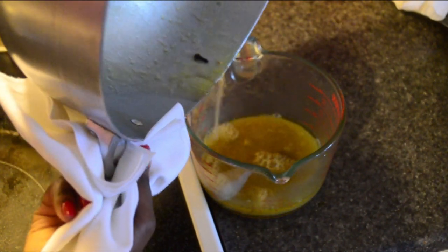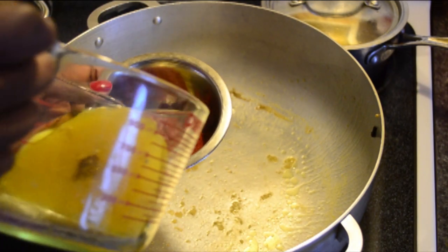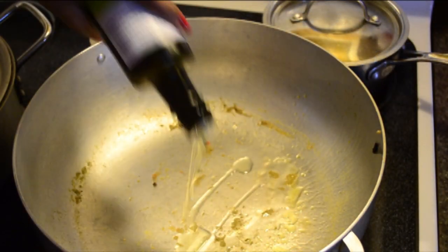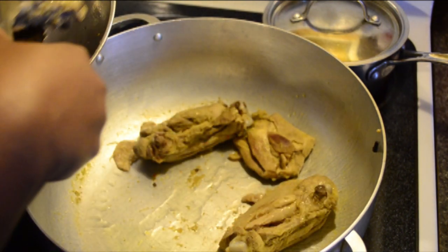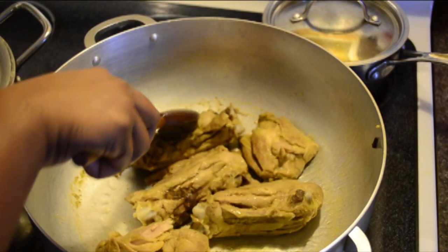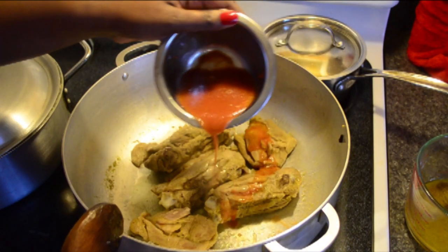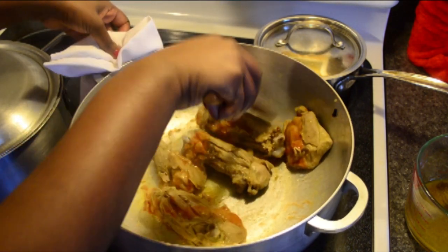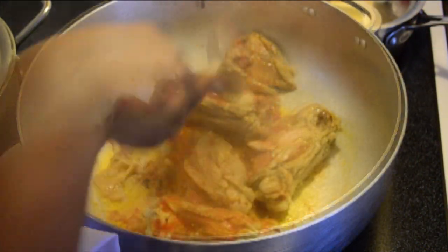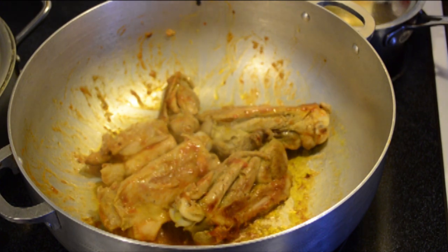Now we're going to start browning the meat. They use this process a lot in Haiti. Basically, add some of the cooking water to the tomato paste and mix them together. Heat some oil, add the pieces of meat, let it brown for about one minute, then pour some of the tomato paste mixture over the meat and stir. Gradually add the mixture — let it brown, pour some, and continue to stir.